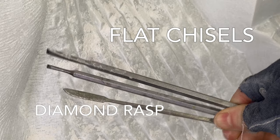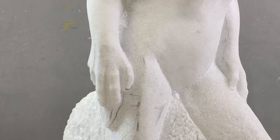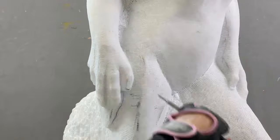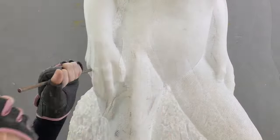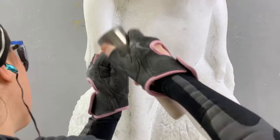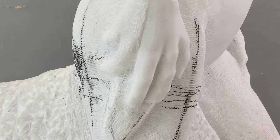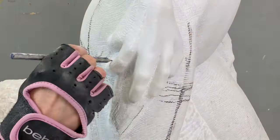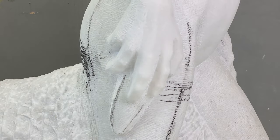A combination of flat chisels and diamond wrasse is then used to better define the actual shaping of the fingers. This stage finalizes the placement of each finger and also brings every digit to scale with the rest of the figure.